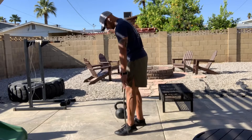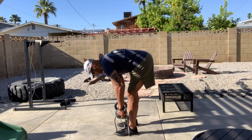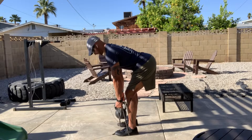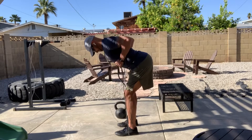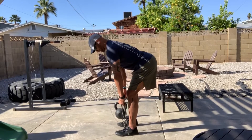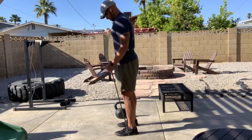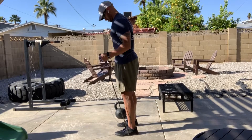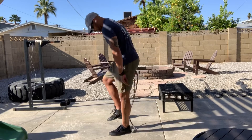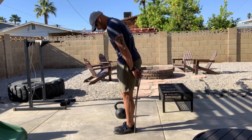We're gonna start with a bent-over row. I'm gonna step into the band and hold as close to my feet as possible to start. I'm gonna load my midline and row that band. Then we're gonna roll right into curls, followed by extensions. If you stay standing when you get to the extensions, you're gonna want a little more narrow of a stance.